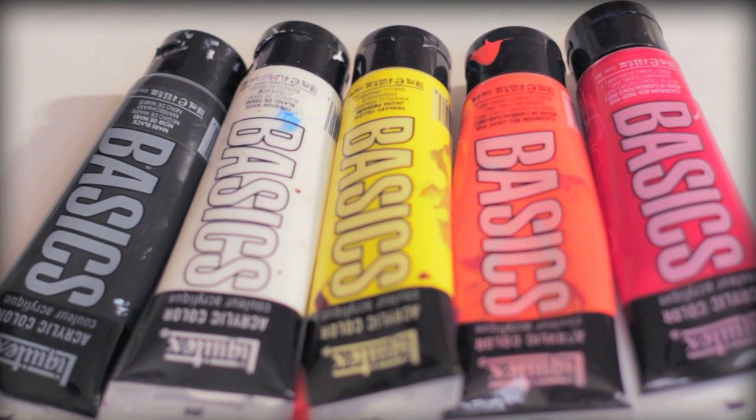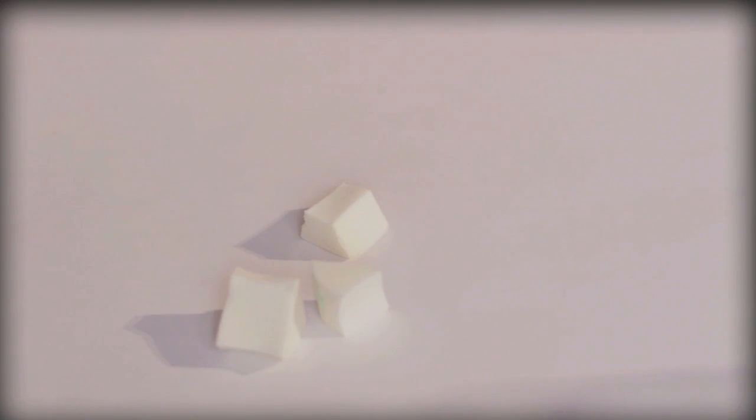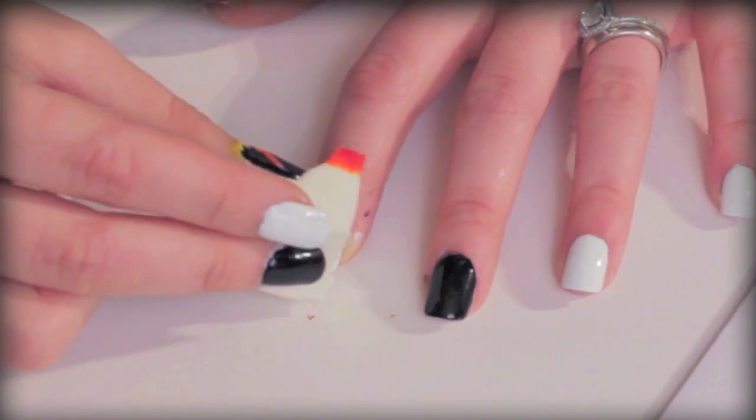I'm going to use these acrylic paints, but if you want to use your nail polish, feel free to do so. You're also going to need a small brush, sponge, nail polish — a black one and a sparkly one.